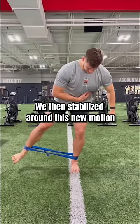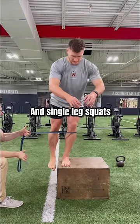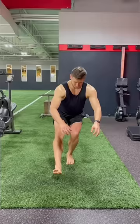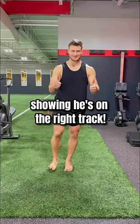Retesting showed great progress. We then stabilized around this new motion with banded kicks and single leg squats with the band around the knee to enhance coordination of the hip muscles. In just three days we saw great improvements in function and less knee pain, showing he's on the right track.